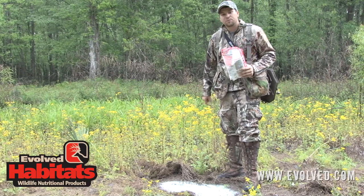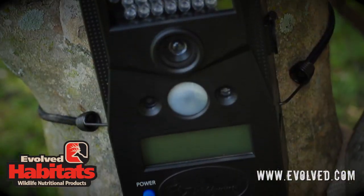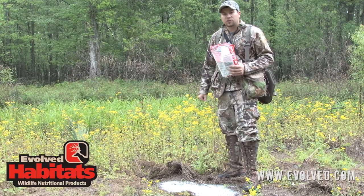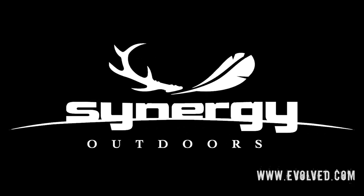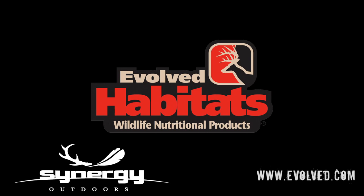And don't forget — always put a wild game trail camera out over these mineral sites. Every one we put out, we monitor it with a trail camera. This tip was brought to you by Synergy Outdoors, the makers of Evolved Habitats. We'll be right back.